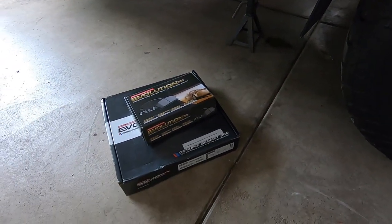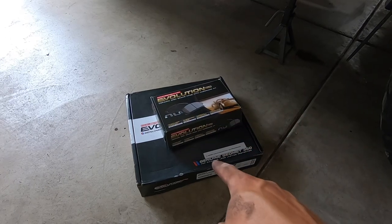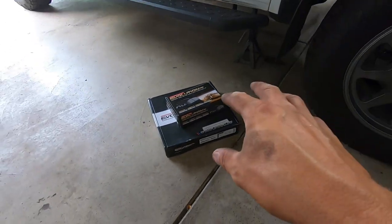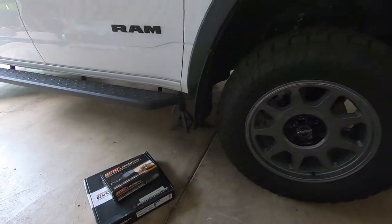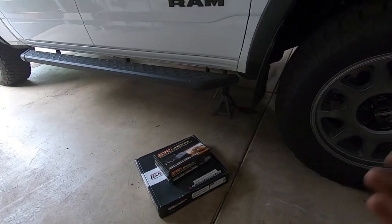We are going to be installing some PowerStop brakes - these are PowerStop ceramic brake pads, the Evolution Plus brake pads, and then these are their GeoMet brake rotors. I know a lot of people are really big fans of the drilled and slotted rotors from PowerStop. I actually really like the GeoMet ones - those are the coated ones. It eliminates the amount of rust that builds up over time on the rotor, and they look great and also perform great.